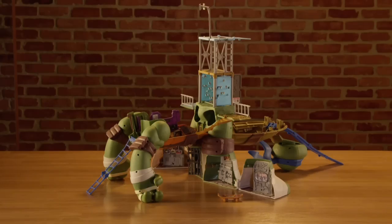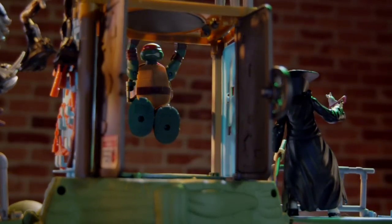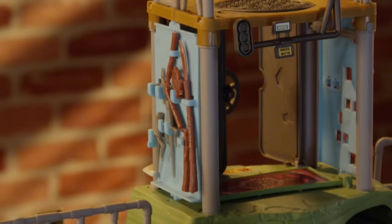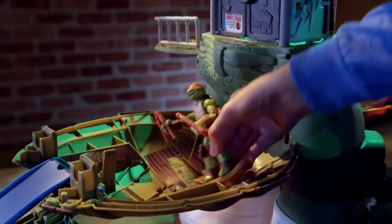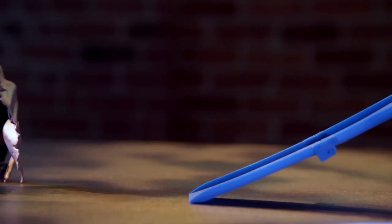Now you're ready for action. Use the street pole to take out the bad guys — bend your turtle's knees forward for best results. The sewer lid trap doors get them every time. The button-activated dojo launch pad sends uninvited guests flying. The dojo side panels are a great place to stow the weapons that came with your figures. Bad guys go down the chute in the drop-in dungeon. Mikey can use his skateboard to shred in his own skateboard park or to ride down the escape ramp.